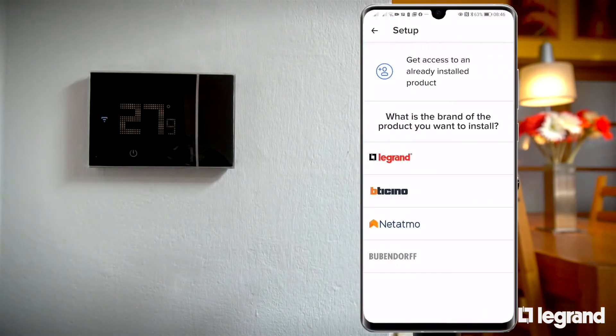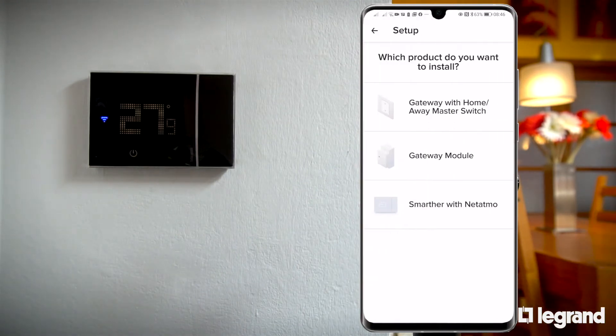When the app is first launched, it prompts you to add a device. The thermostat is at the end of the list of available devices.